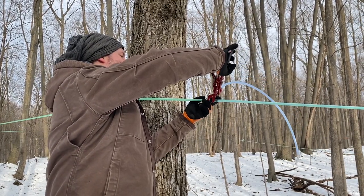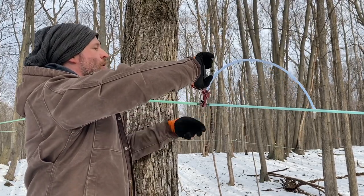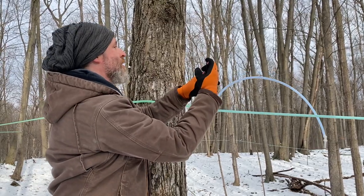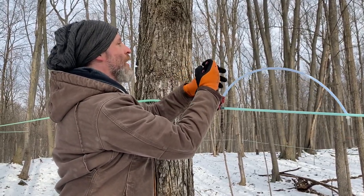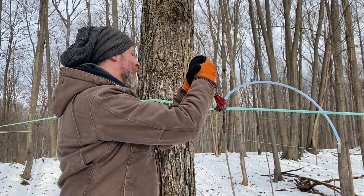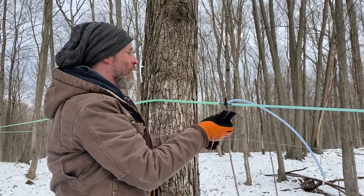Drop lines are recommended to be 30 to 36 inches long. If the drop line from the tree to the lateral is too short, when it gets cold the pressure inside the tree essentially contracts and it might actually draw the sap back up out of the lines and into the tree. So you need that extra length to provide enough volume in the line to keep that from happening.